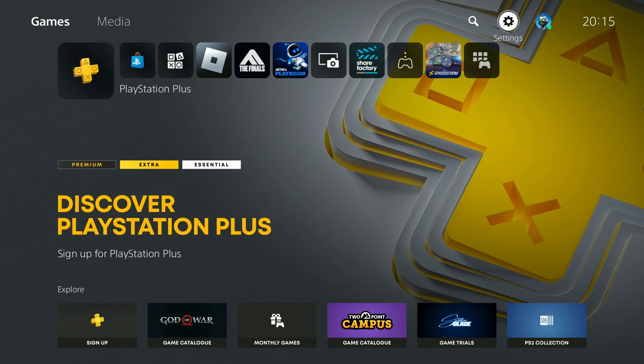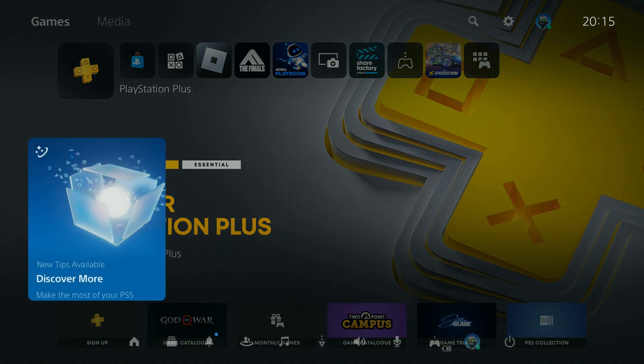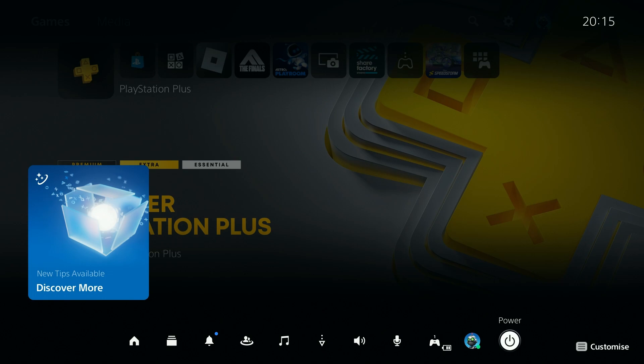Hello, in this video I'm gonna show you how to enter the rest mode on PS5, PS5 Slim and PS5 Pro. In order to do that you want to press the PlayStation button on your controller, so you will open this menu.